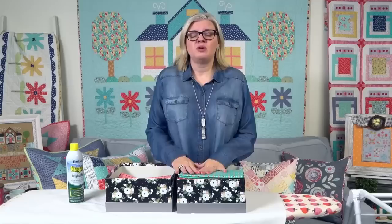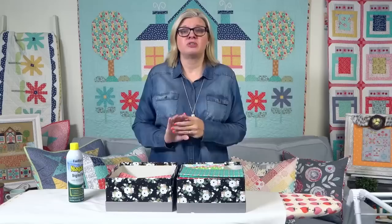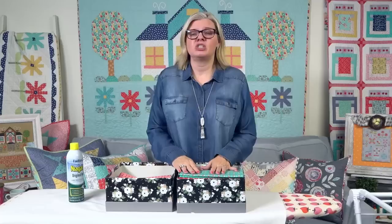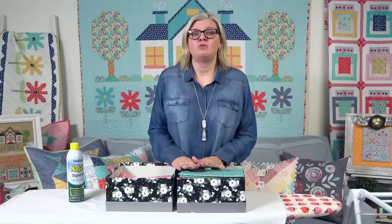First, you should not starch pre-cuts because they will shrink. So I wouldn't if I was working on a pre-cut. When I say pre-cut, I mean layer cake, charm pack, or jelly roll, because they're gonna shrink. If your pattern will work with that shrinkage, that's okay. Everything is gonna shrink about half an inch, in one direction, not both directions. So you just decide what works for you.